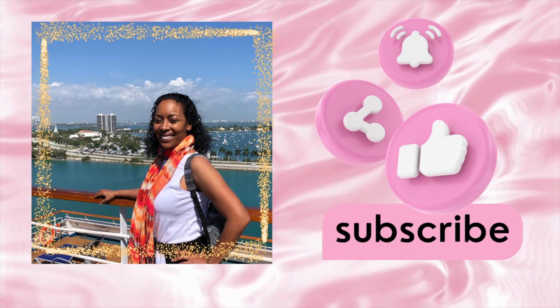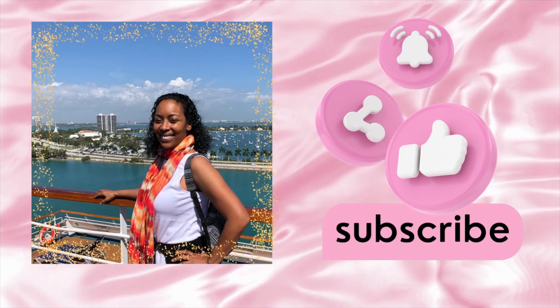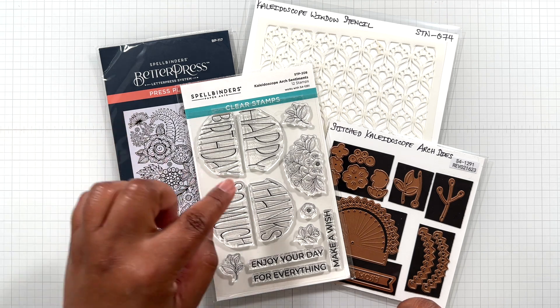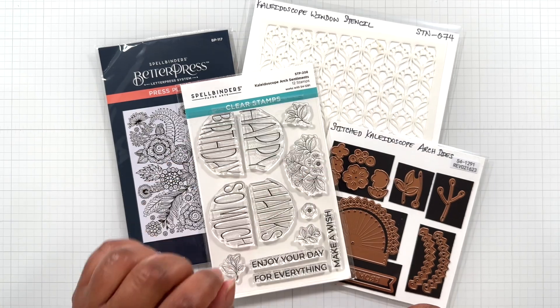Hello Crafters! This is Suzanne from A Creative Muse and I am here with the Kaleidoscope Arch Collection. It's four items: Better Press, Stamp, Die, and Stencil.